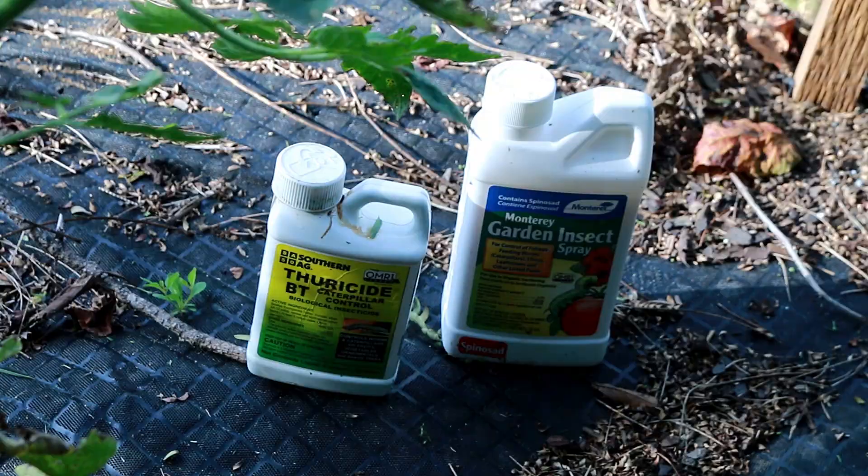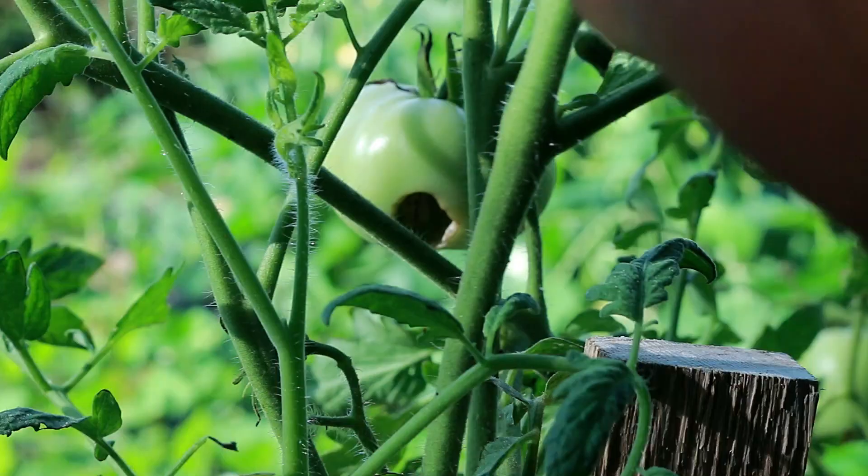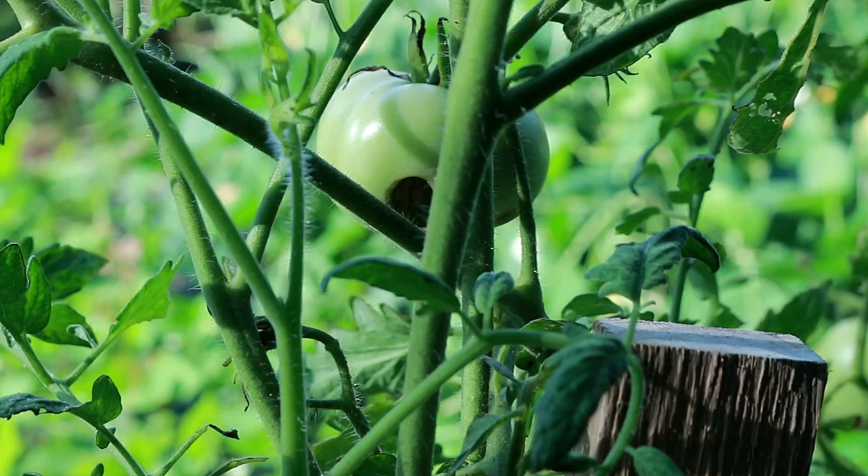Just to show you the kind of damage that these caterpillars can do — can you see that? Just eating away at that tomato. Overnight, caterpillars can decimate a tomato plant. I'm glad I got out here today while staking up some of my tomatoes. They will actually eat your peppers as well.